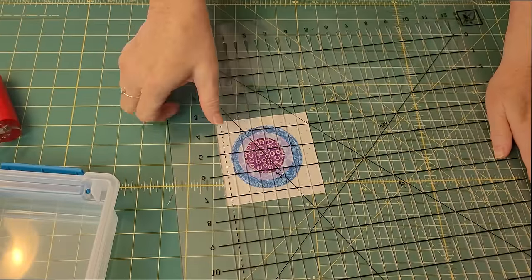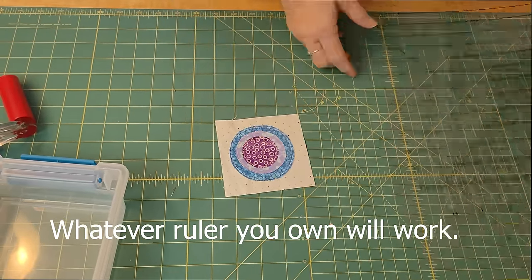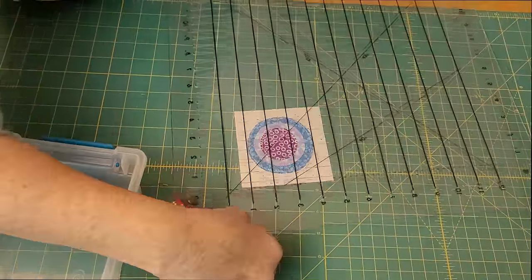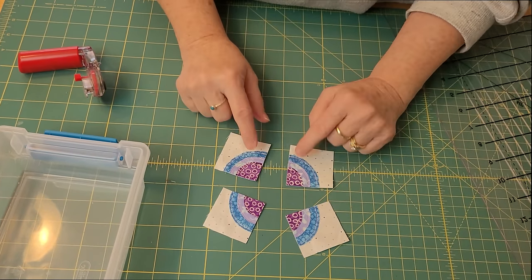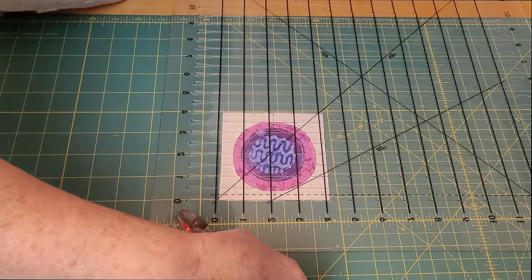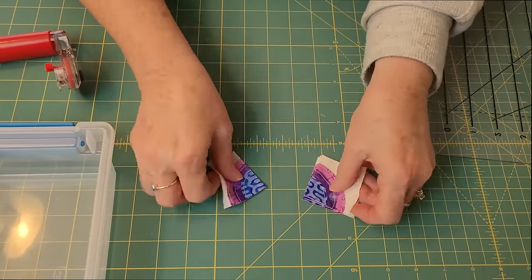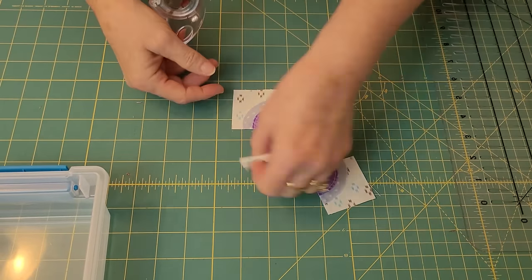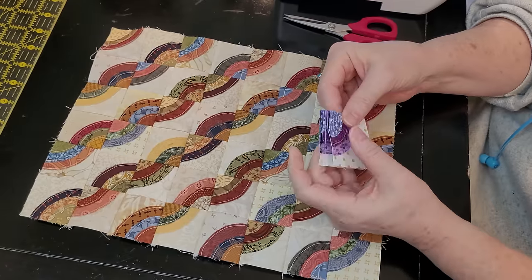Once they're all sewn together, here is where the magic starts to happen. Take your ruler — these are four-inch bases, so the neutral part is four inches — and now cut them into two-by-two-inch blocks. You can see that some of the centers are bigger, some are smaller, but this is going to work. It makes the most darling miniature, which can be used as a table topper, side table piece, doll quilt, or wall hanging.